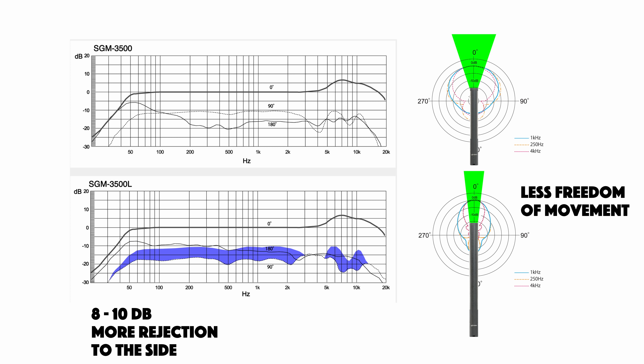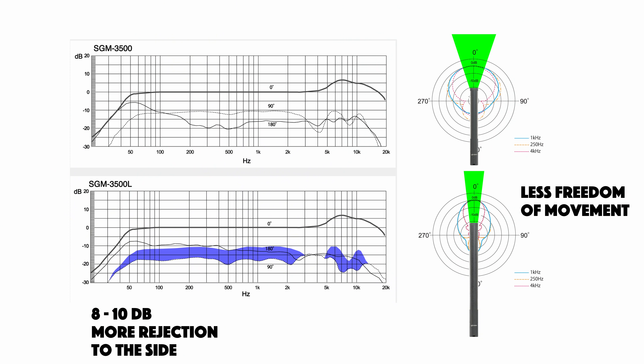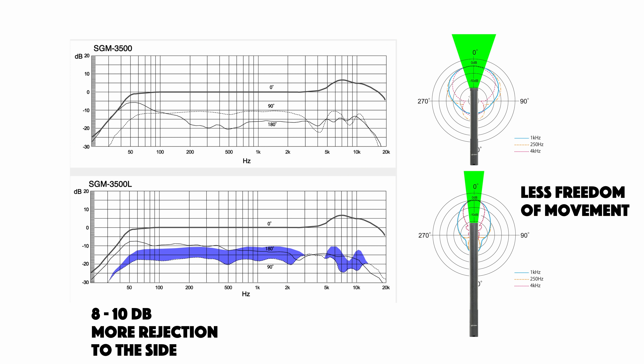Looking at the specification sheet for the two Asden microphones, you can see where the main difference is between the two. If we look at both the frequency response graph and the polar pattern graph, you can see that the sensitivity at 90 degrees off-axis, or from the side, is considerably less for the L version than the shorter version. In other words, if there is sound approaching the mic from the side, it'll be quieter. At 90 degrees, the L version rejects sound by about 10 dB more than the short version.